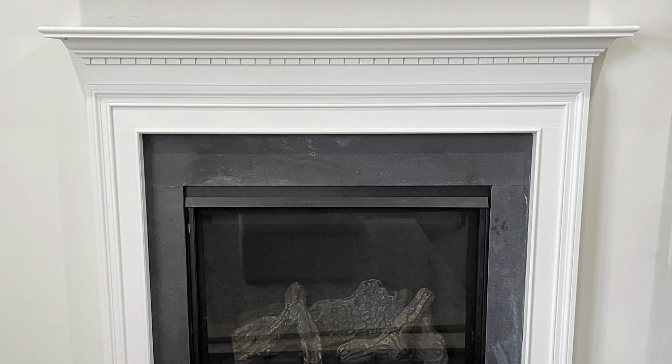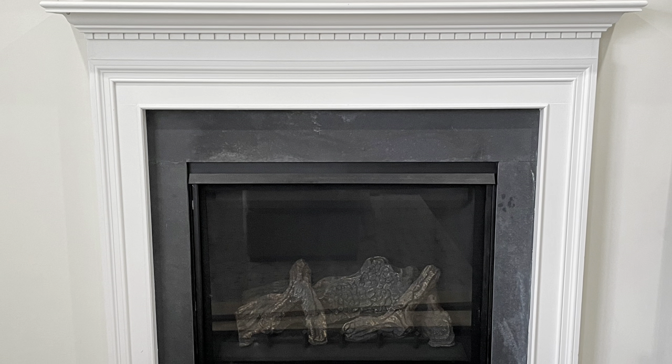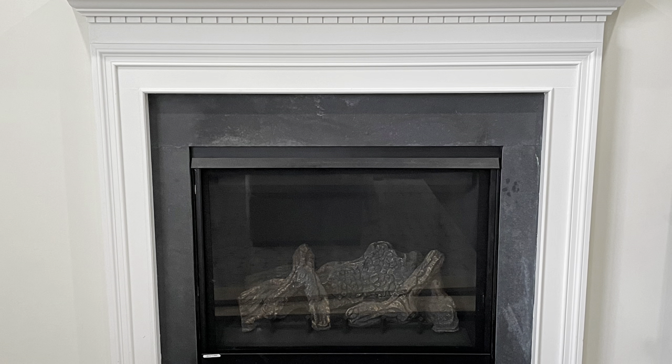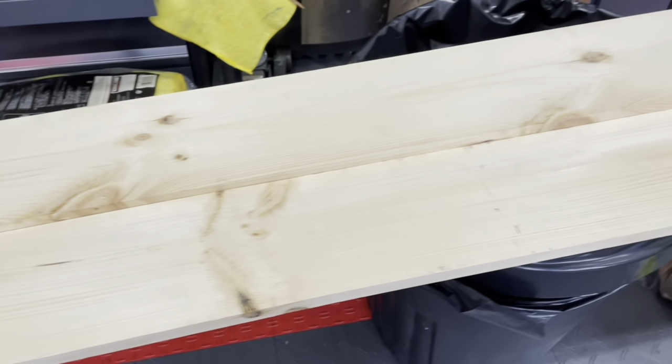This is how our fireplace looked prior to doing the cover. We honestly wanted to change the whole fireplace and redo a new one, but we don't necessarily have the time right now to do so. So we thought the easiest and fastest way to do something different would be to add a cover to it.